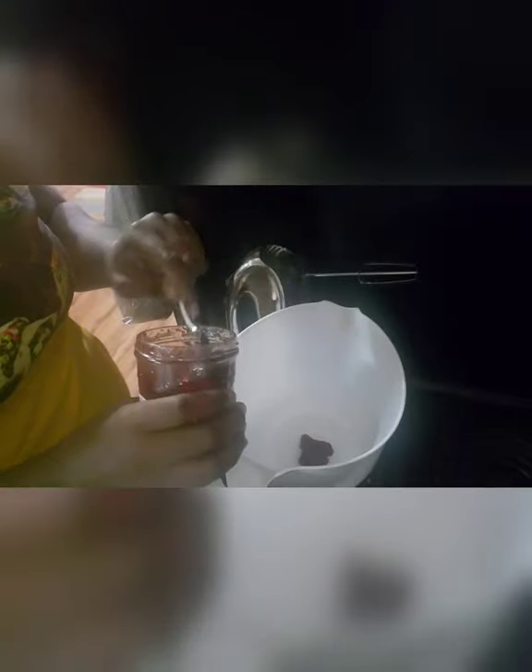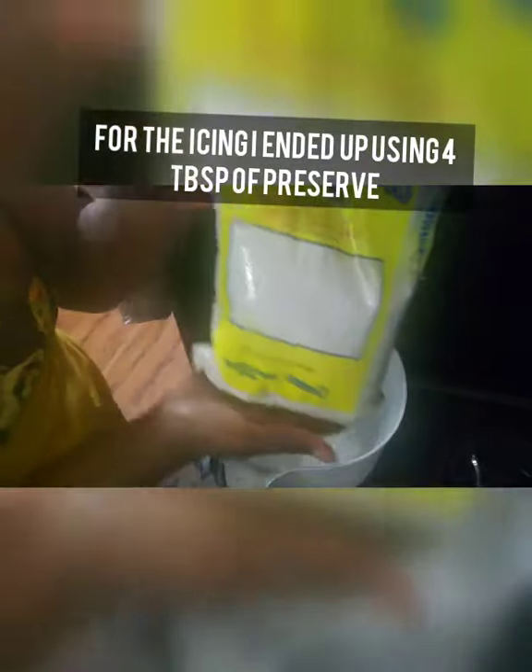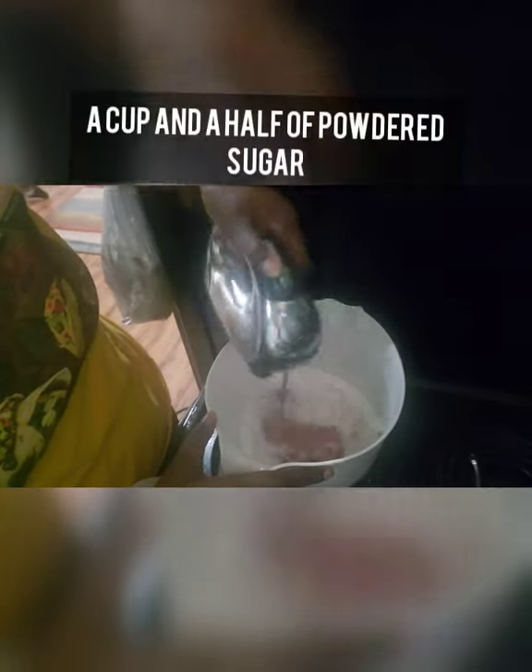For the icing I'm starting with strawberry preserve again — two tablespoons to start, but in the end I added two more tablespoons because I wanted more strawberry bits in my icing, so really four tablespoons total. Then powdered sugar — I eyeballed it but used about a cup and a half, depending on how much icing you want. I like a thick icing so my cake has a good coat on the outside. I'm blending it up and adding regular milk gradually to get the right consistency.